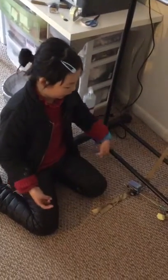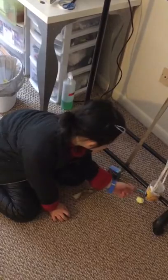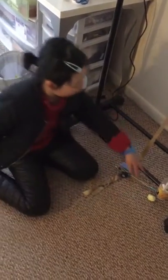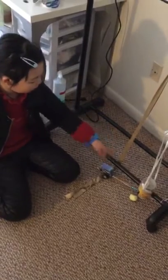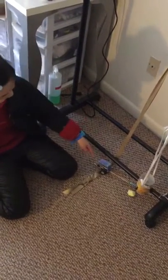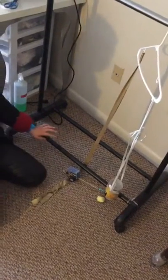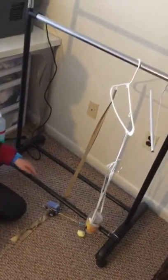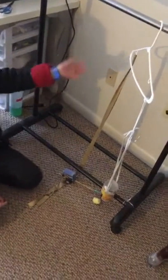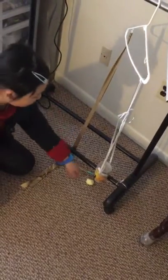Mice actually like to eat peanut butter. While the mouse is eating it, it will gnaw through the rubber band, which releases all the tension keeping the weight in place. When the weight drops, the ribbon becomes way lighter because it's released.